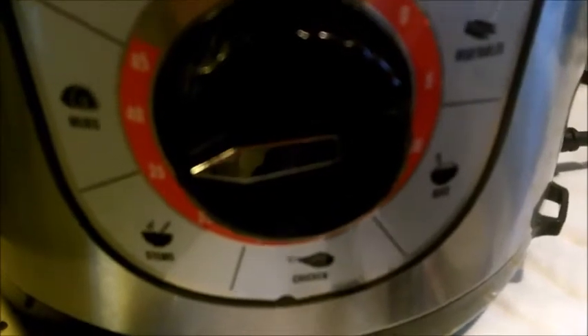Make sure the valve is in the sealed position. Now I wait for 30 minutes while the pressure cooker does its thing — I'm going to go check out the news or do a couple of chores before it's time to eat.